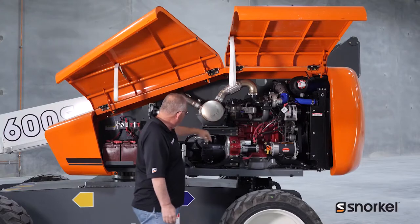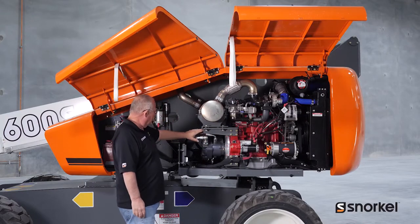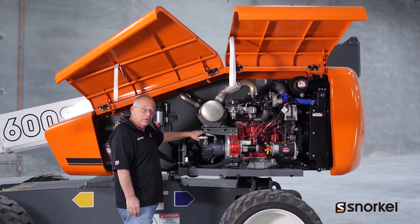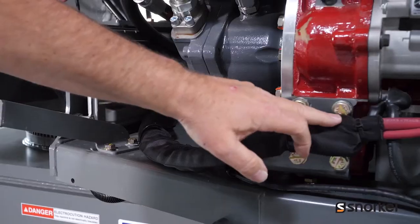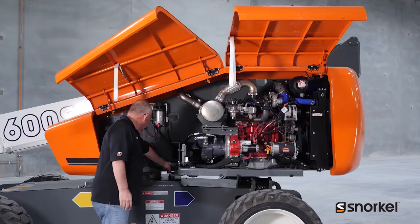Moving back we'll find the hydraulic pump. We'll want to check for any signs of leakage from any of the hoses or fittings here. We also want to inspect our battery cables and make sure that they're not rubbing and chafed anywhere.